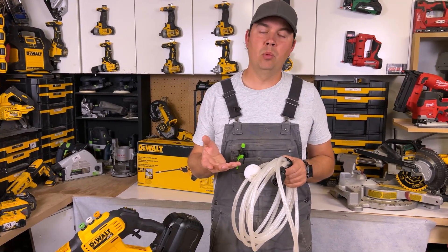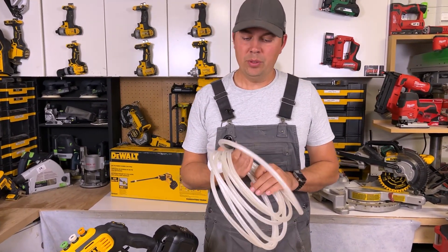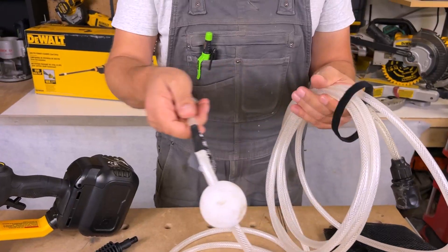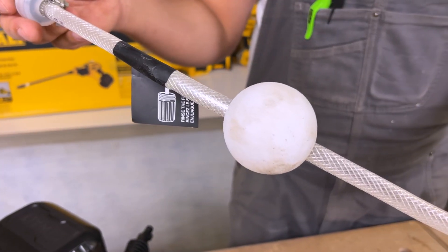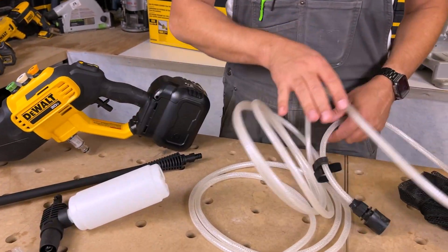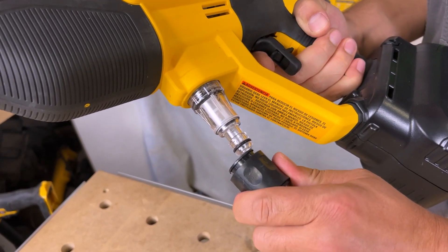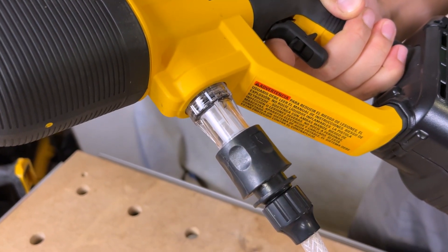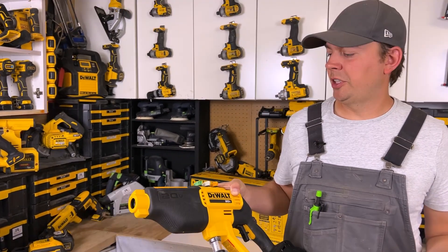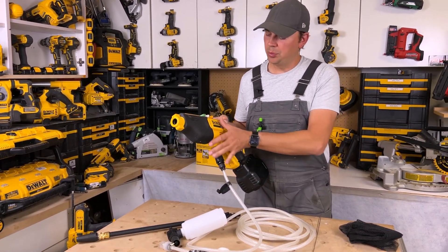You can bring some water out with you, or maybe you've got a trailer with a water cube on it. You can just take this hose, unstrap it, drop this end — it has a float on it — into your water source, and connect this to the actual unit right here. It's got a quick connect. Inside you can also see a small filter. So now you can just pump straight out of a bucket, out of a gutter, whatever you want to do. It'll pressurize it and you can do your cleaning.